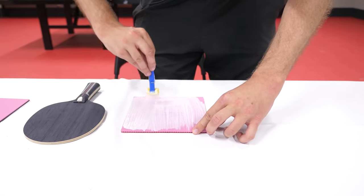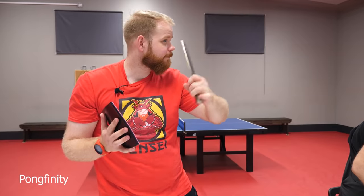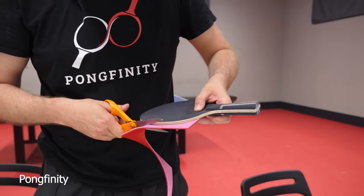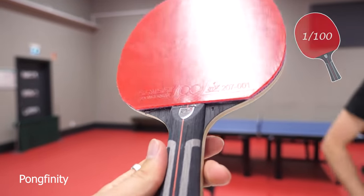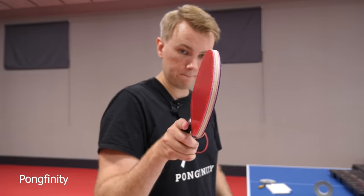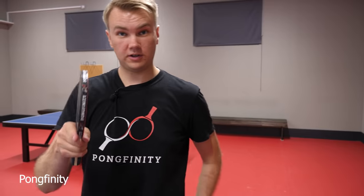The gluing has begun. This is gonna be a long day. Let it dry. So the first ever Pongfinity racket being cut. Voila! That is the first red rubber. Number one. Edge tape. That's ready. The world's first Pongfinity racket. Good touch.